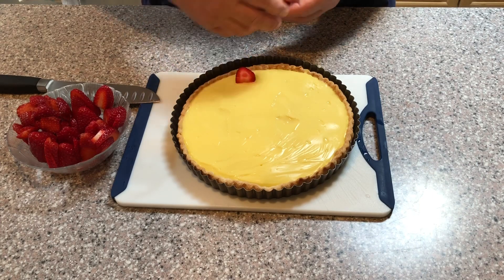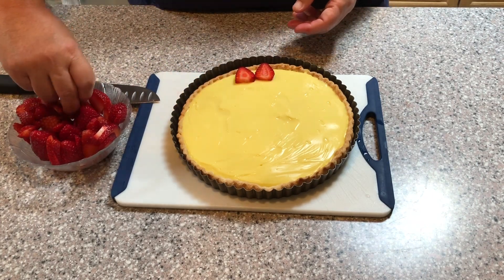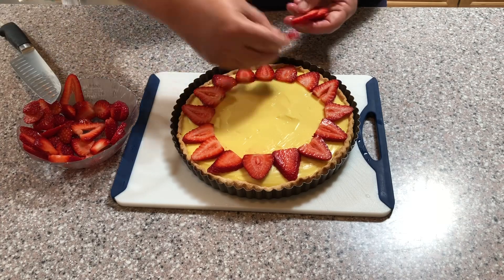Now for the fun part! Arrange your strawberries in a decorative ring along the outer edge of the tart pan. Then place another ring of strawberries on top of the first ring, offsetting them slightly as shown.